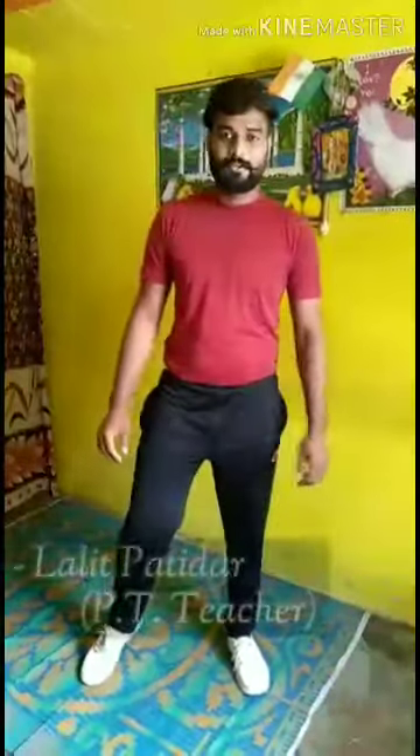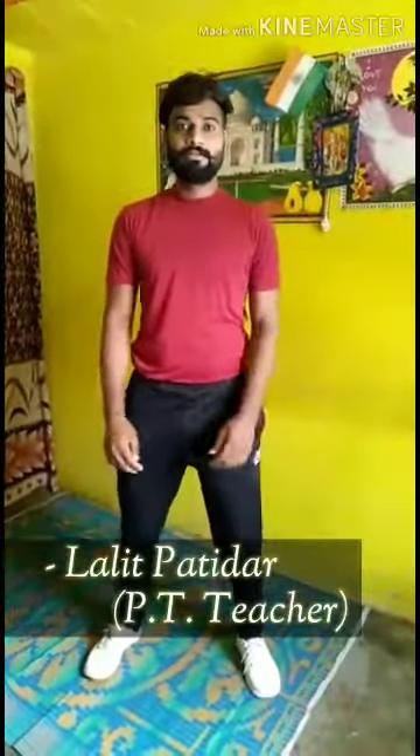Hello everyone. Good morning to all. How are you all? Today we are learning General Bomb. How are you doing, General Bomb?